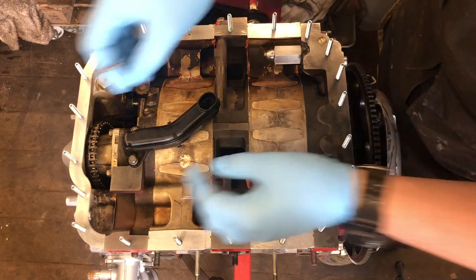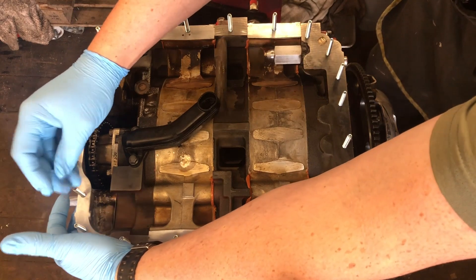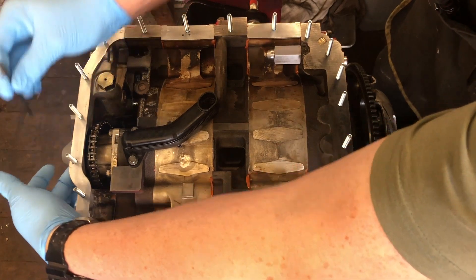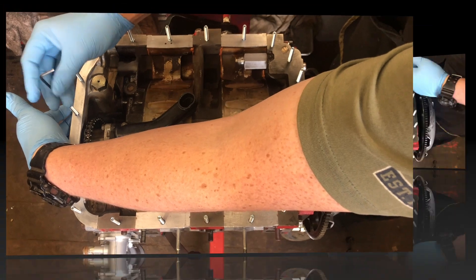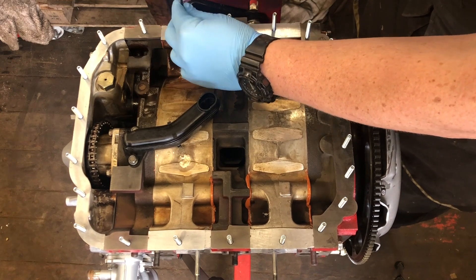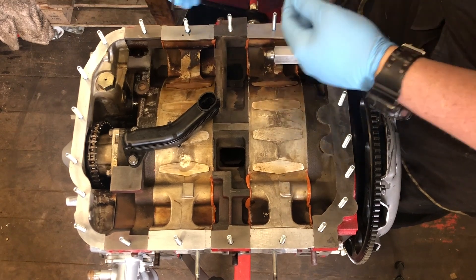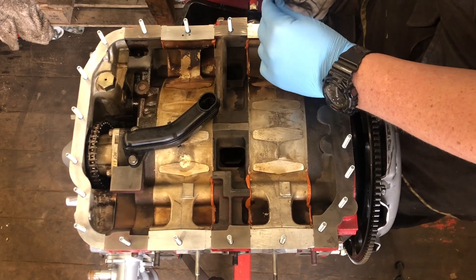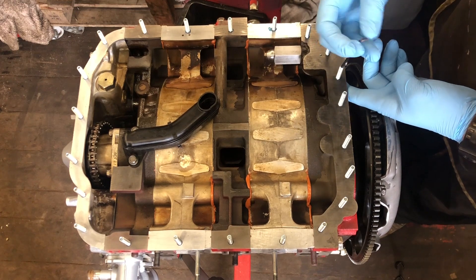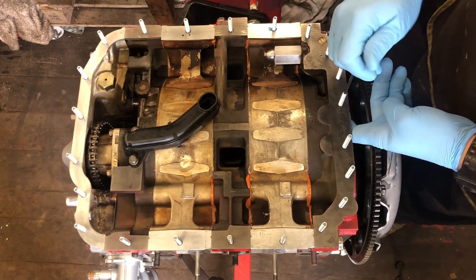With all the studs started by hand, we're going to screw them down with a 3mm allen key. For the open holes, I'm just feeling with my hand to make sure we don't put too much of the stud through the other side. For the blind holes, we can go ahead and tighten those down until they're snug. The advantage of the blue Loctite is it's not permanent, but it will hold the studs in place. We'll do the blind holes around the back near the clutch as well, then wait for the Loctite to do its job.